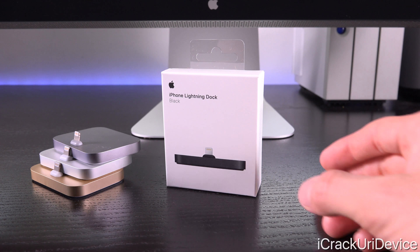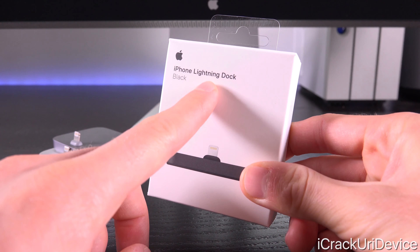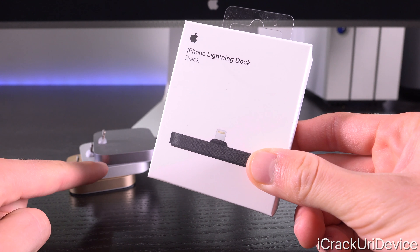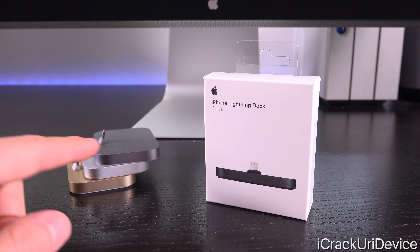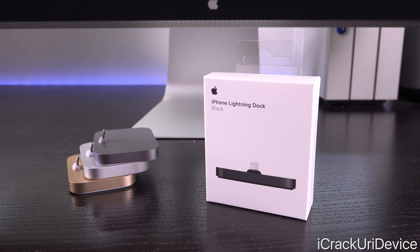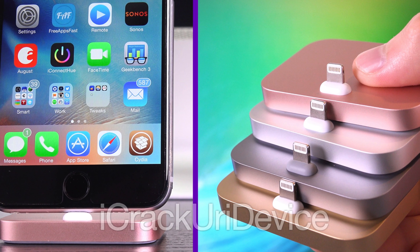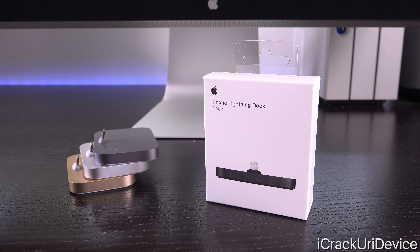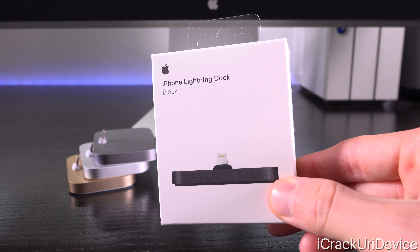Okay, so let's get straight into this. The box and packaging for the iPhone Lightning dock in black is identical to that of the previous colors. I did do an unboxing last year of all the colors - these are those exact same docks except there's also a rose gold one that matches the rose gold Apple introduced with the iPhone 6s, which I don't have here today but it does exist. Let's take a quick look at the box before we open it up.